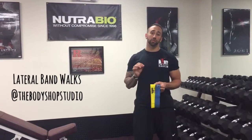Hi, it's Mike from the Body Shop Studio in Berkeley Heights. Today we're going to talk about lateral side steps using resistance bands. Here at the Body Shop, we use these to get the muscles of the glutes firing and get all the muscles of the hips activated before we do our more compound or complex movements.